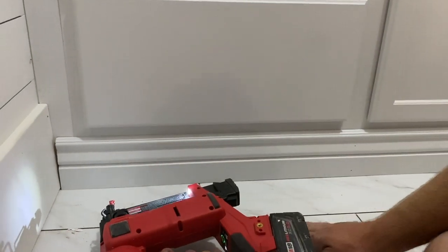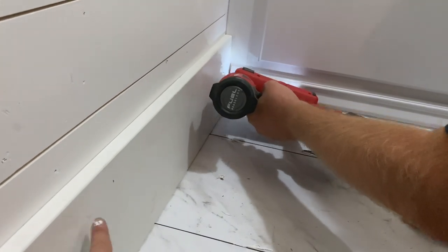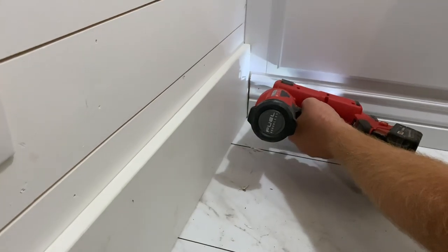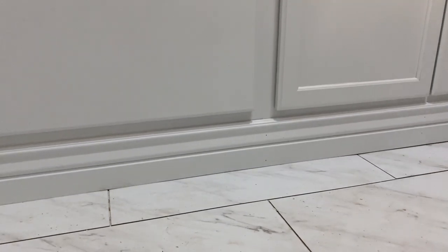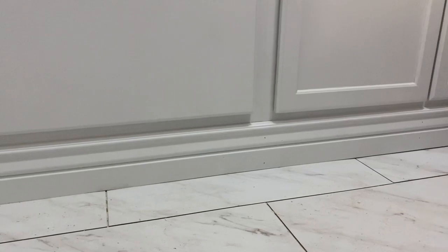This is already painted although it got put in before I painted it, so that'll be fun. I'm going to have to be neat. We're going to do the same trim in the kitchen too. Also, you didn't see us do it but this alder bleeds like crazy so we had to bust out the stain solution.